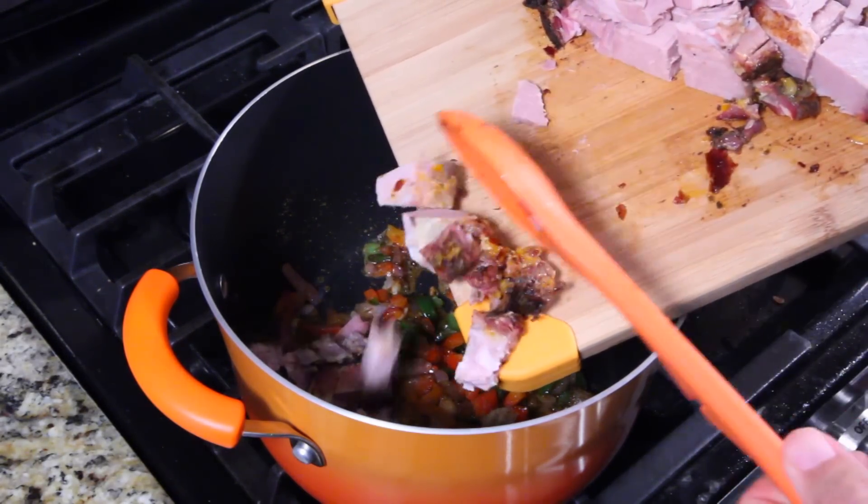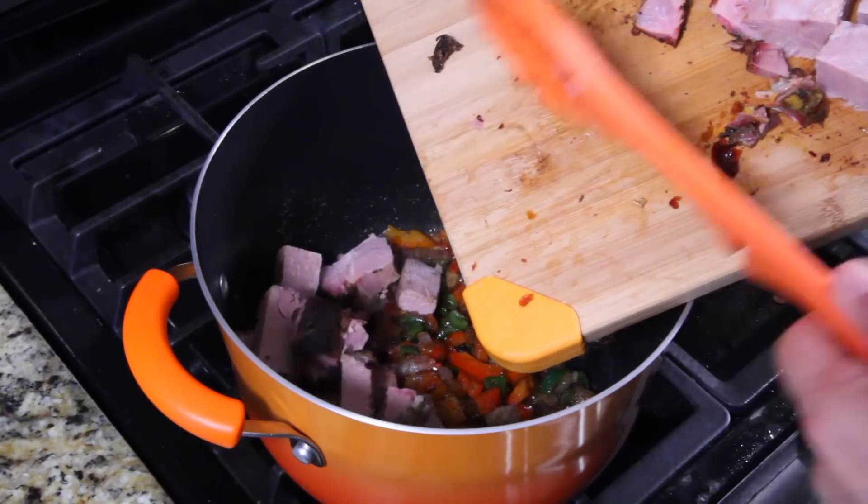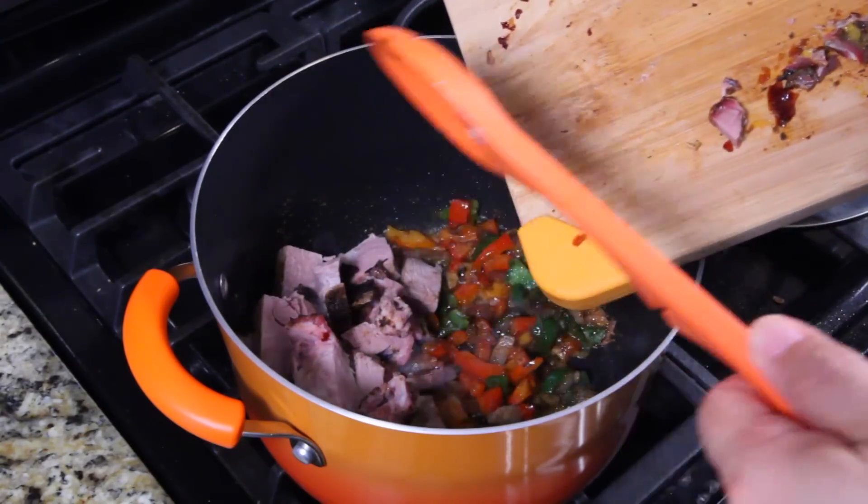Time to put in some of the meat. Depending on how much you have, kind of eyeball it — you don't want to put in too much meat or it won't be a well-balanced chili. If you've got big chunks, don't put them in as is; you'll want to dice it up nice and fine.